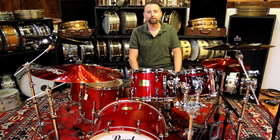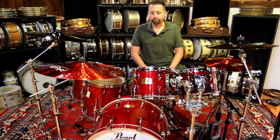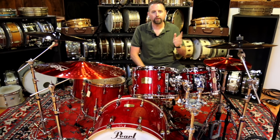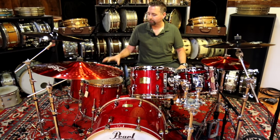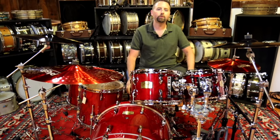Today we have the Pearl Session Studio Classic Kit. This is a Birch Kapoor shell. This particular configuration is a 22 with a 10, 12, and a 16, but we actually have an additional 14 on this particular kit, so I'm having a little bit of fun with the two floor toms.